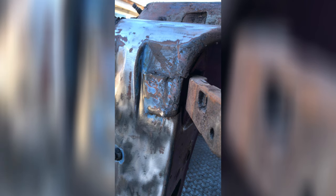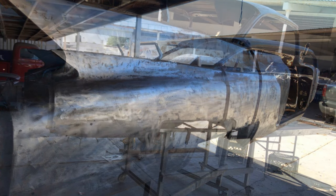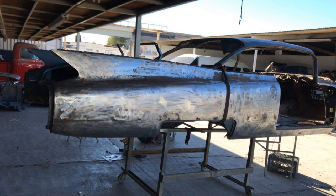It took around a week and a half to get the car to this state, but then the actual restoration work started on the body mainly, as well as on the other parts of the car like the hood, the doors, and the fenders.